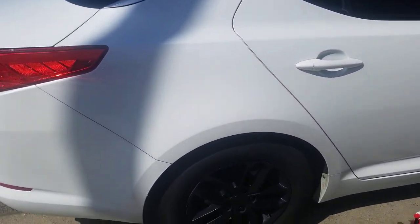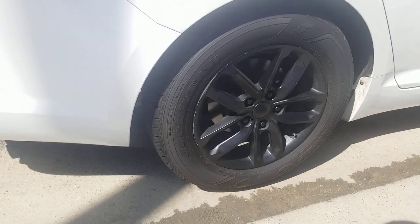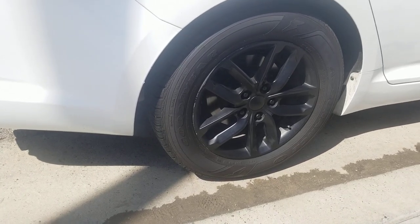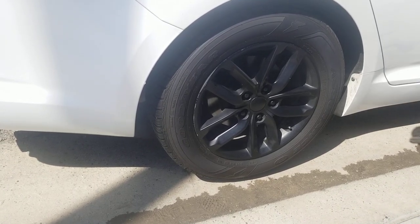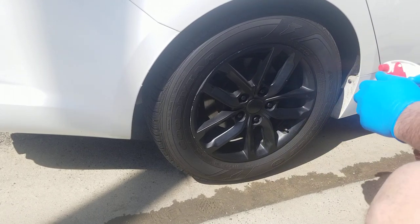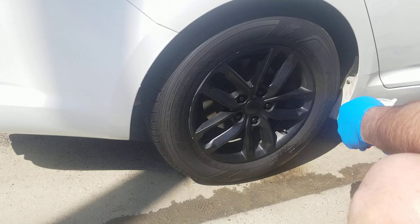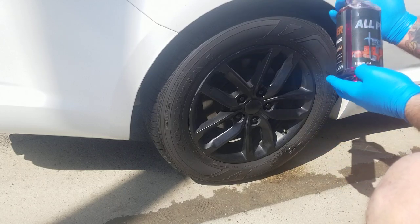So I'm going to spray this on the tire. Just let it dwell about a minute. I'm not going to agitate this because I just want to see what this product's made of, see what its pulling power is. This is concentrate. They say not to spray it on concentrate, but I like to experiment, so we're going to check it out and see what it does.